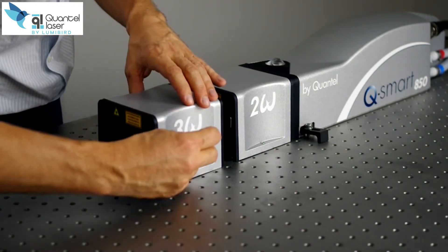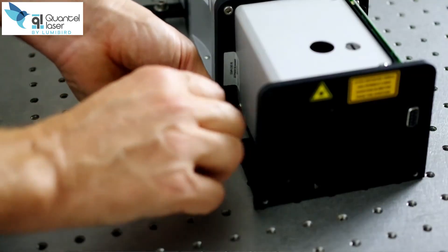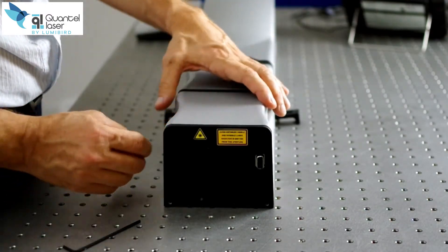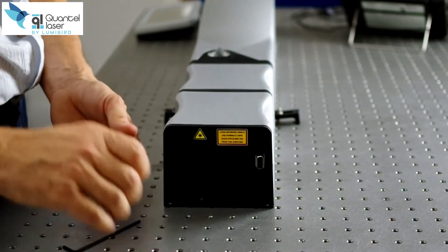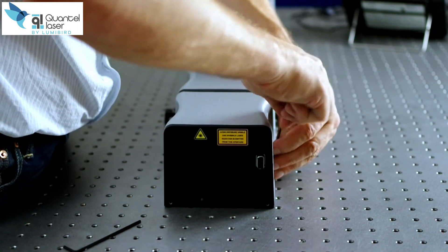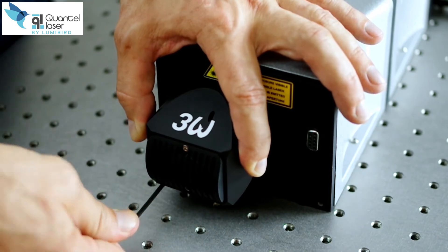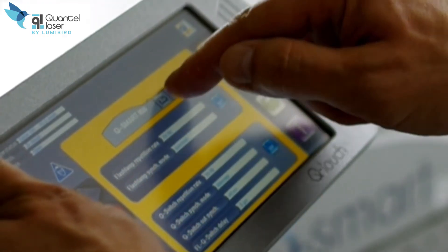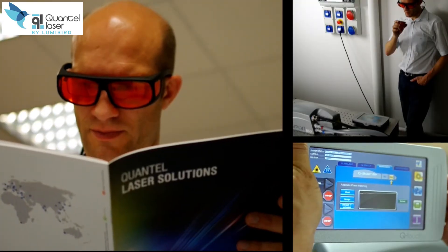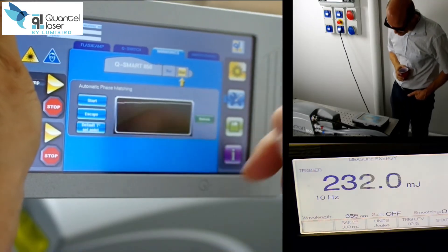Smart and exclusive features are provided thanks to a laser brain located in the laser head. Maximum energy in each configuration — 532 and 355 nanometers. Automatic recognition of the harmonics allows for a dedicated optimization of the crystals. No need to buy two sets of crystals to have high energy at both 532 and 355 nanometers. Install the third harmonic module, wait for the crystal to be thermalized, and launch the automatic phase matching. While it is running by itself, no need to stay in front of the laser. You can work on your experiment, analyze your data, or even take a coffee.